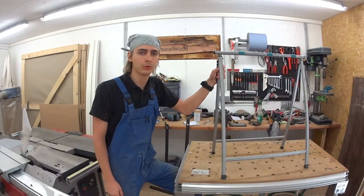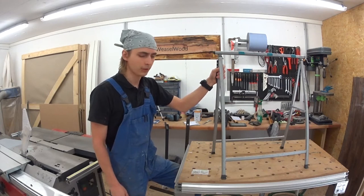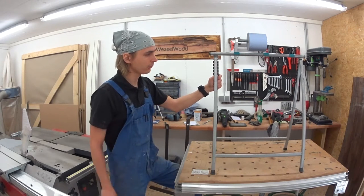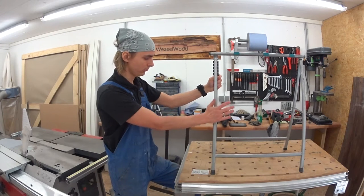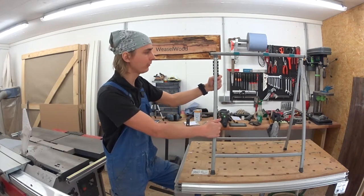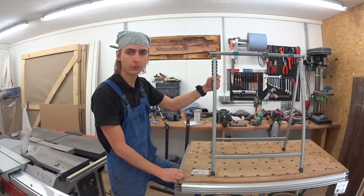Hello, my name is Martin. Welcome to the new Weaselwood project. In today's episode we are going to make a few changes to our sawhorses here. Usually I like them because it's a nice welded and solid metal construction.